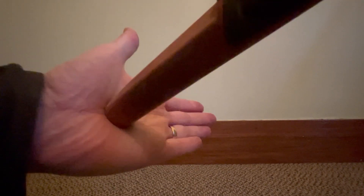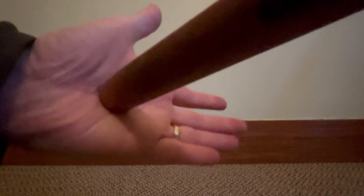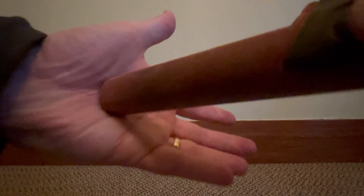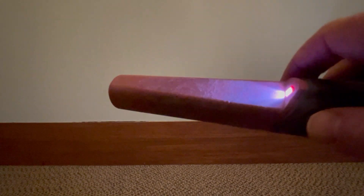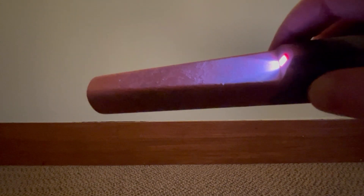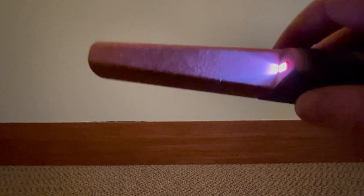On most pinpointers, you can ground balance it by simply turning it on when it's against the soil — against the plug or against the soil where the target is not located, or on quiet ground near the hole. Just put it on the ground and turn your pinpointer on. It will ground balance to the soil and allow you to find the target a lot more quickly. So tip number three is: learn how to ground balance your pinpointer. It will make finding your targets much easier, especially in mineralised soil, black sand, that kind of material.